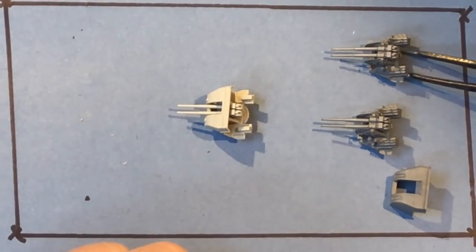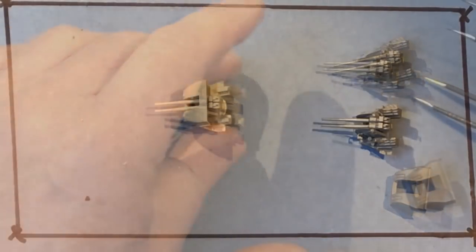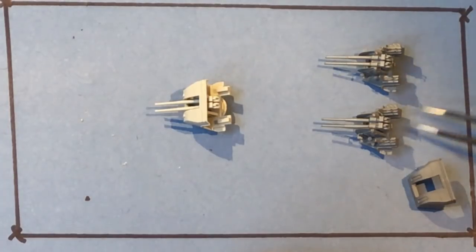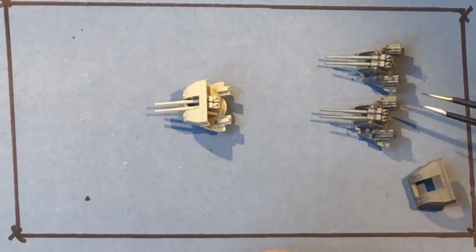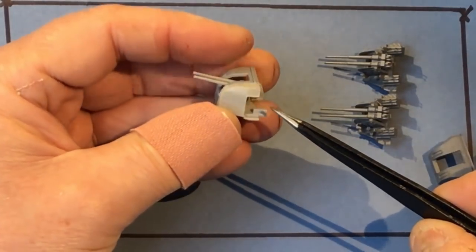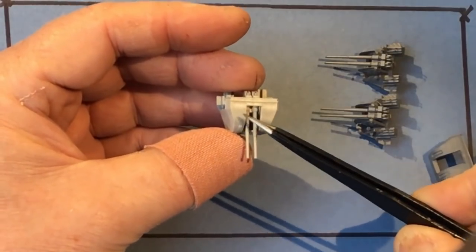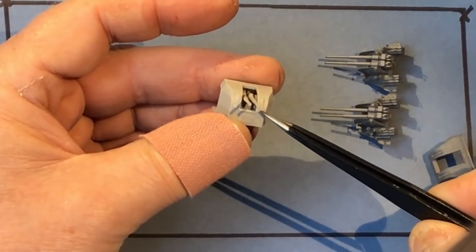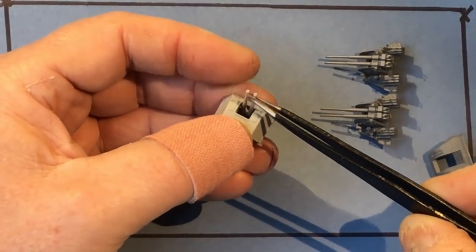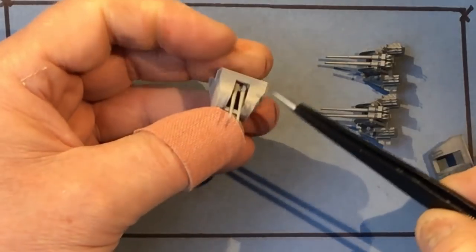I've already built two of these guns from the Pontos set with the Trumpeter parts. I made life hard for myself in a couple of areas but I've now got a preferred method. So this is one of the Trumpeter 4-inch guns — they're really quite good. The mounting shield has lots of detail and very fine riveting, the sighting parts are moulded in, and it's not a bad shape at all. The gun barrels themselves are hollowed out using slide moulds on the Trumpeter sprues, so they're good.